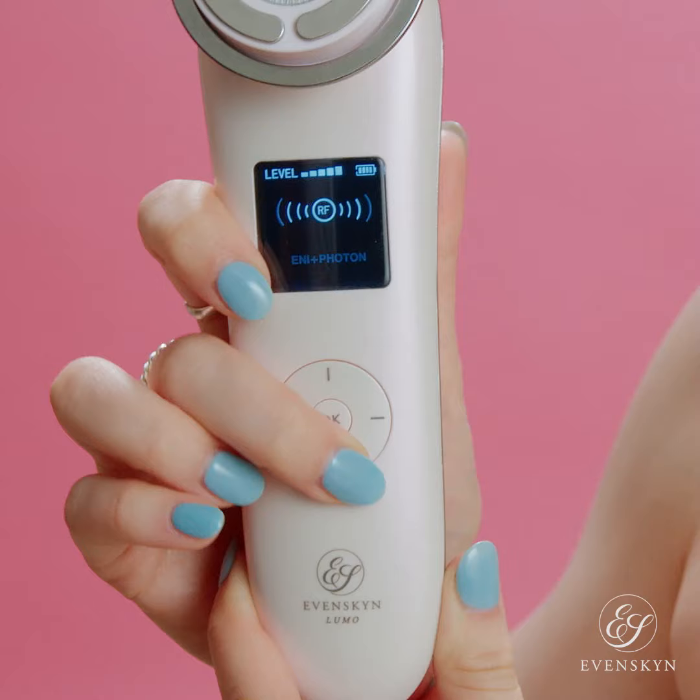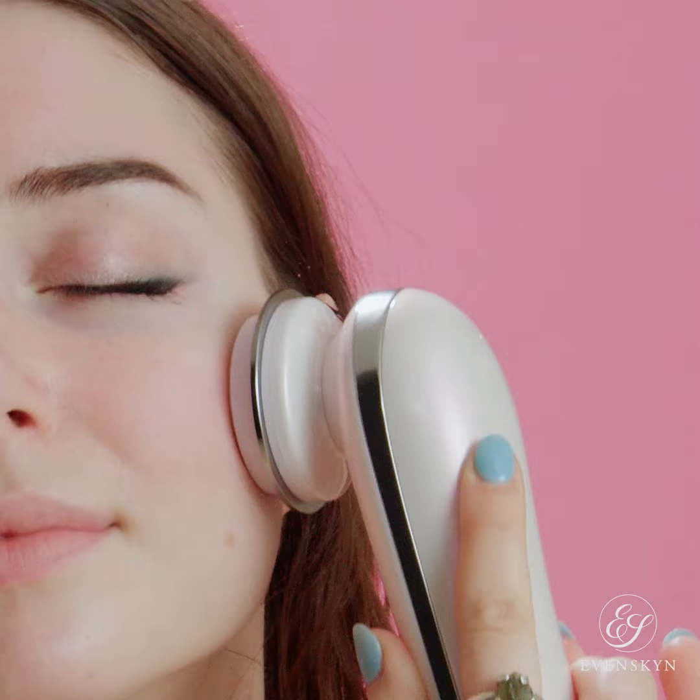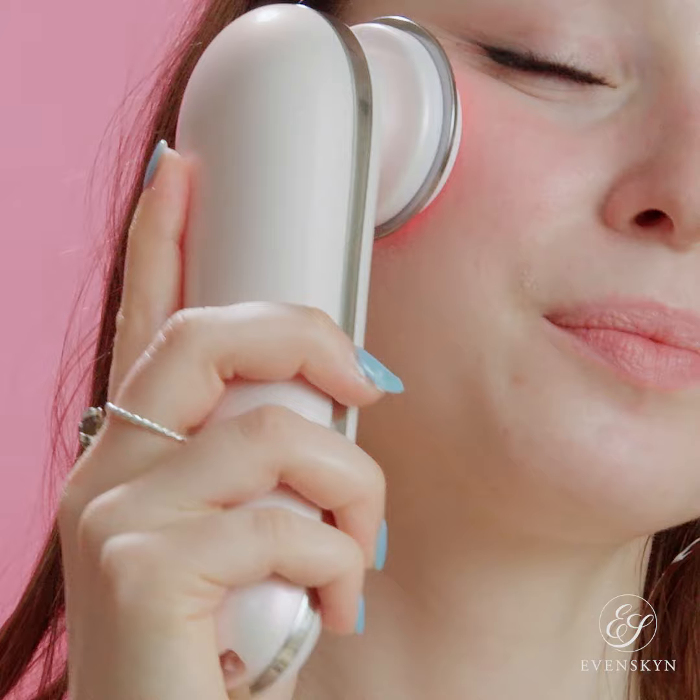For the ENI mode, you can apply any water-based anti-aging serum or moisturizers. Select the ENI mode and use the same circular motions as for the previous one. Once done, click OK again and we're switching to the EMS — everybody's favorite. You can adjust the intensity as you become more comfortable with the device.